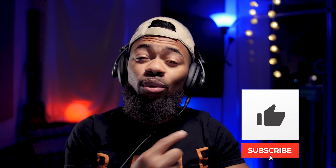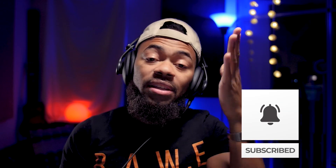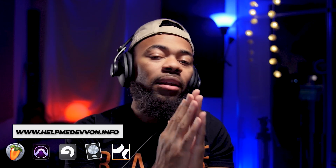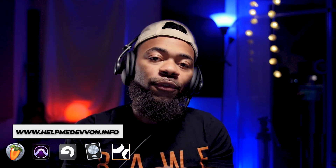I'm going to ask you guys to comment, like, and subscribe to this video to keep this channel going. Make sure you also visit helpmedevon.info at any time during this video to get some of our presets, vocal chains, templates — a lot of dope goodies for a bunch of different DAWs to keep this channel going.